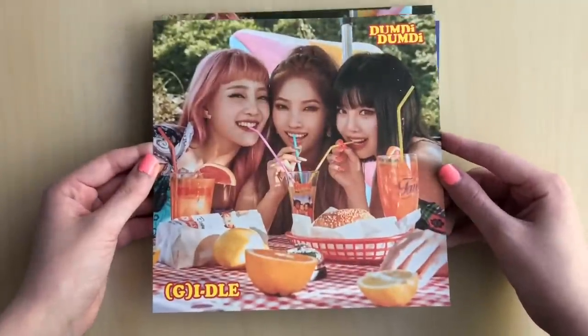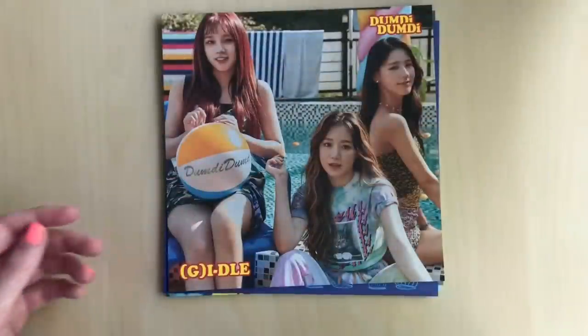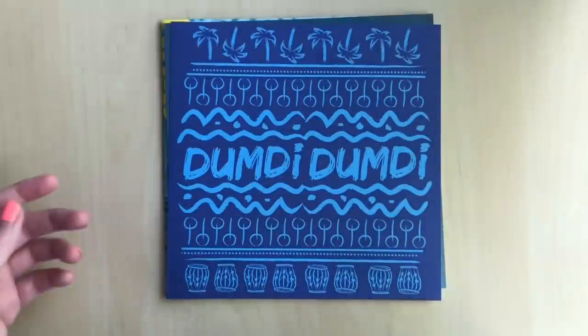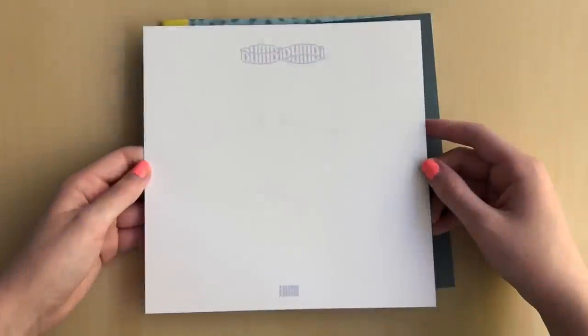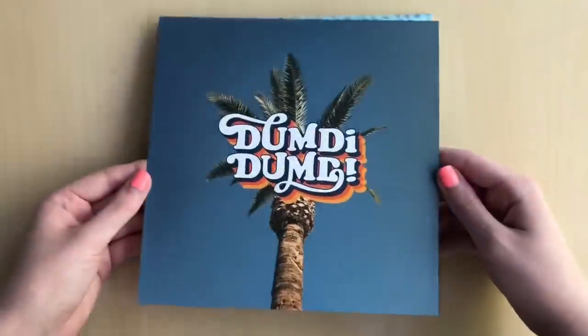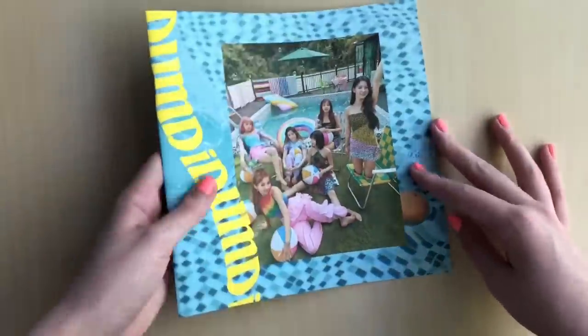And then we have some unit postcards — these are cute actually. I don't mind this packaging, it's just a lot to go through and a lot to take in. Like when you first get into it, it's like, what is happening? But the photo shoot is really cute, and I also loved their comeback. I feel like people either loved it or didn't love it, and I was one of them that actually really liked it. But I feel like I'm biased when it comes towards summer comebacks.